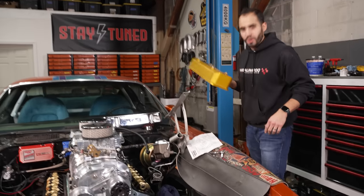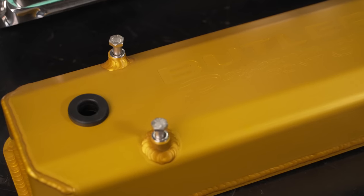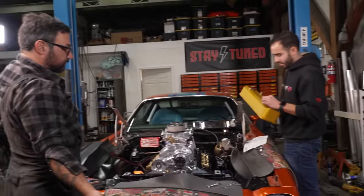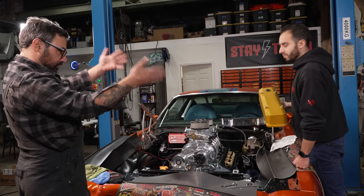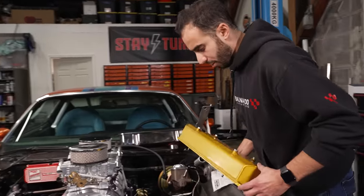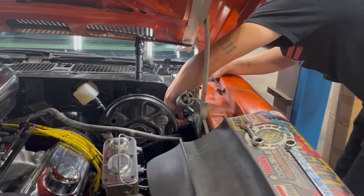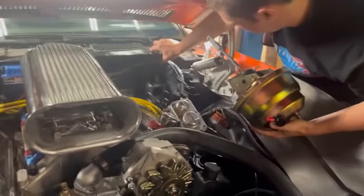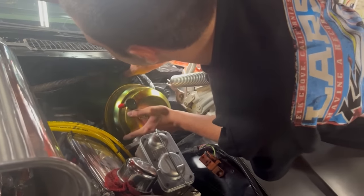We've got these sweet Butler fabricated valve covers that I had anodized gold — 70s style. A lot of these old cars had cool stamped gold ones, so we want to get that vibe but also have nice brand new Butler ones. When we put the motor in the car the first time we had an 11-inch brake booster on here and they weren't even close to fitting — not even in the ballpark. Broke my heart. We had to put some stamped ones on. So we got an eight-inch booster now to round out the package and we're going to stick them on.